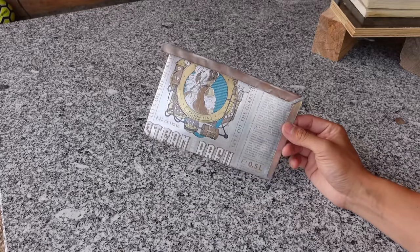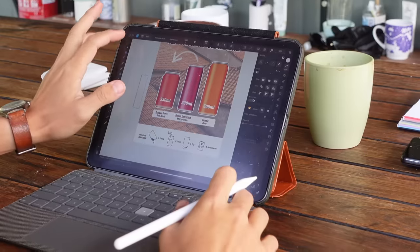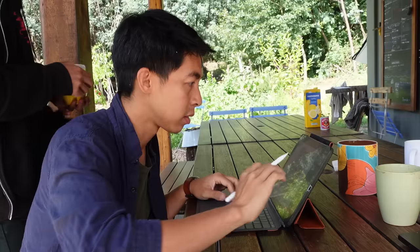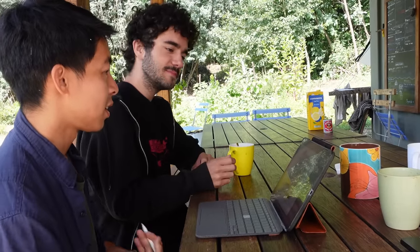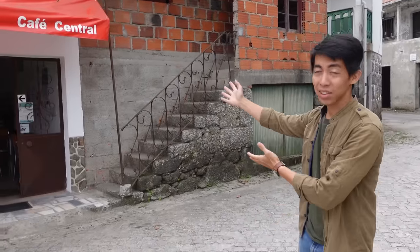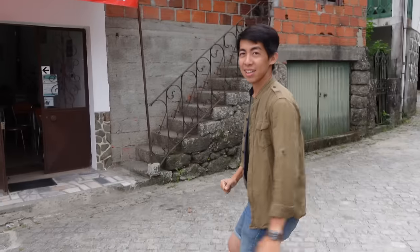After measuring the size of the roof I noticed that we need more cans than we can collect in the camp. So I made a small poster and asked the local cafe to collect the cans together with us. Just after some weeks we are going to pick up some cans from the neighbors. There is a really nice cafe here and the owner Elizabeth has been collecting cans for us, so let's go and see what's inside.